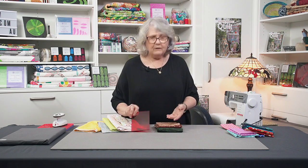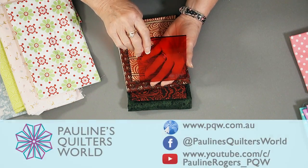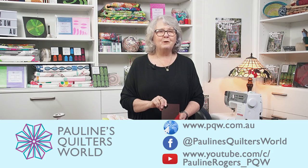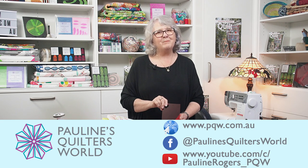This little tool even works to help you balance your colours when you're doing appliqué and all sorts of things, so it's just a very handy tool. Have a look at our website, www.pqw.com.au, and have a look around and see what other great tools we've got there for you that will help you get on your way to being a really good quilter. Bye for now.